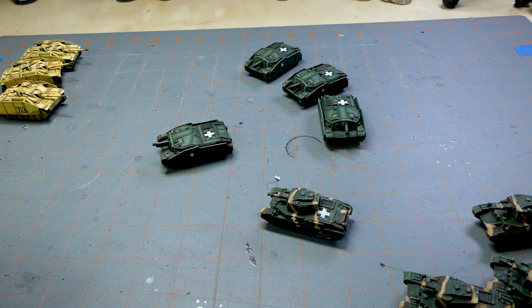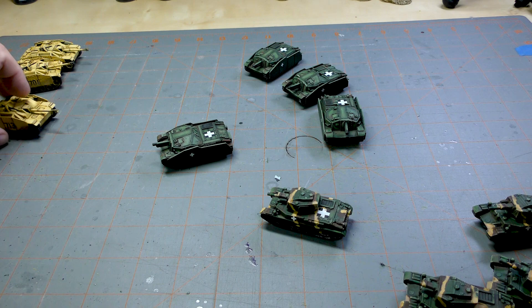I've already got my Panthers and Tigers painted up in German camo, and I've got Hetzers I can use, so I'm getting pretty close to playing — I just need to reach out and schedule some games and start getting these guys on the table. There you go guys, I hope you enjoyed this episode of What's on the Table.